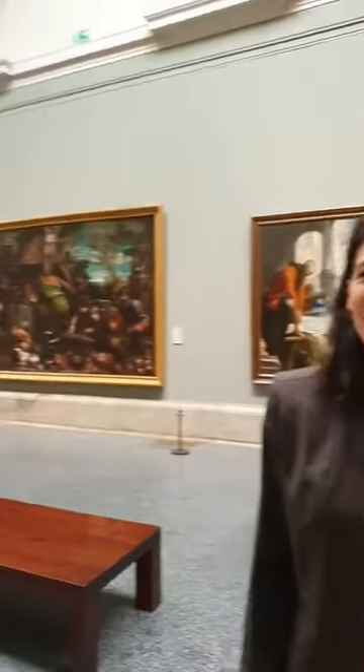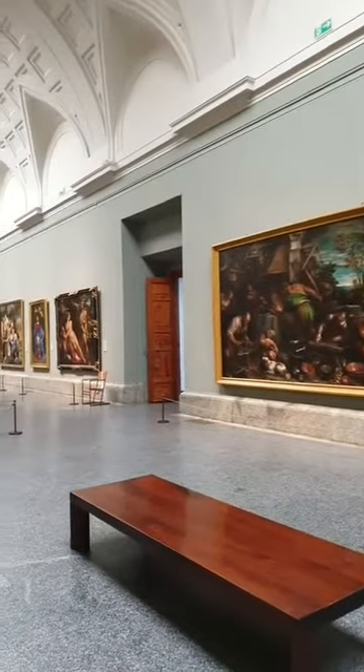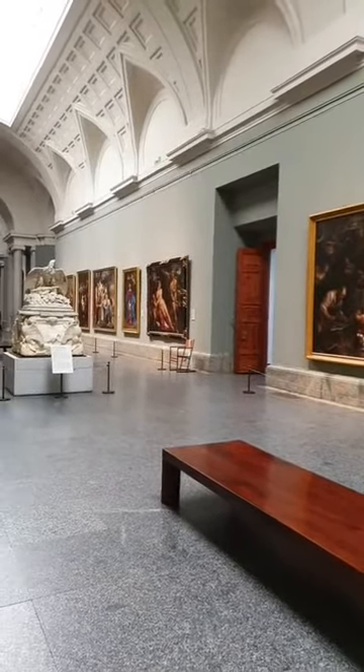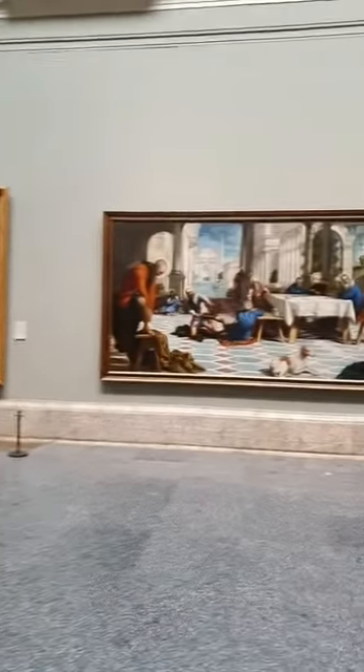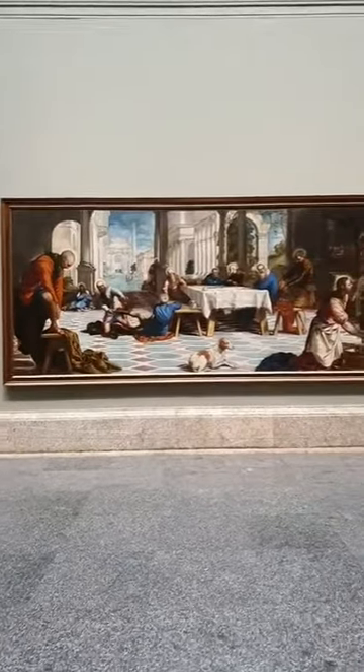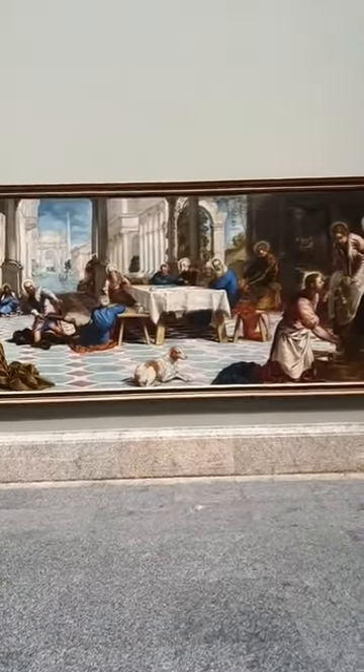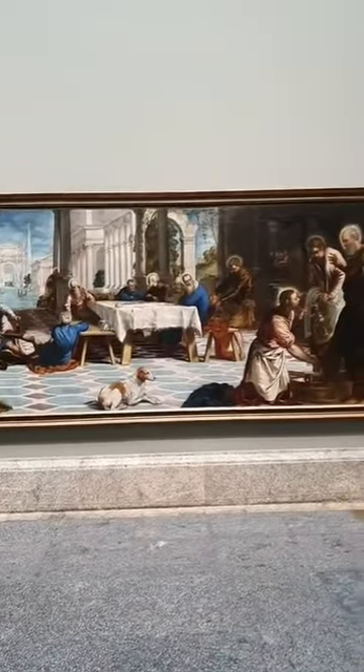Here today we're going to enjoy the wonderful Upper Main Gallery in the museum and a very spectacular work by the painter Tintoretto — very famous. You can't walk by without noticing it and it drawing you in: The Washing of the Feet.